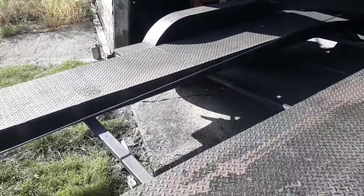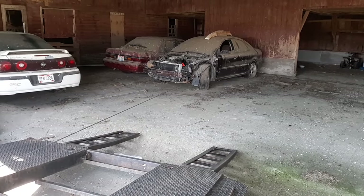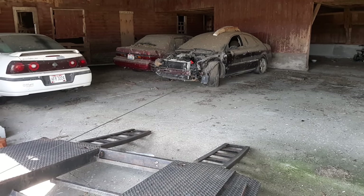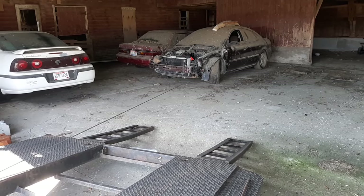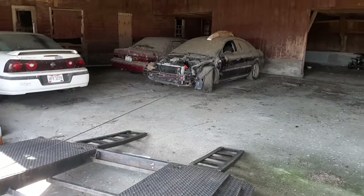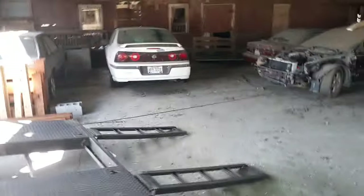Oh shoot. There we go, we're going to move it. It might drag a little bit. It looks like the back wheels are turning. You know what? I don't have it out of park, I don't think. Let me check that. I forgot to check something off the list — take it out of park. That might help.